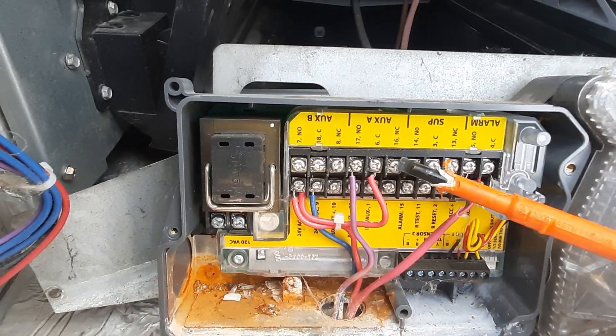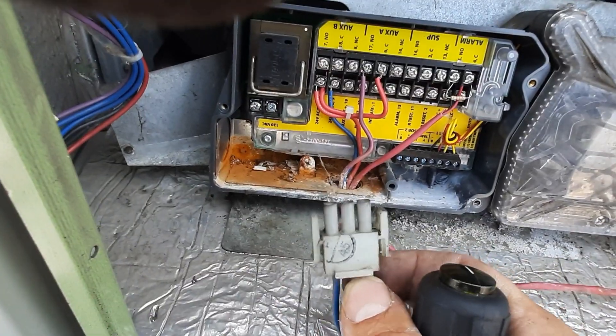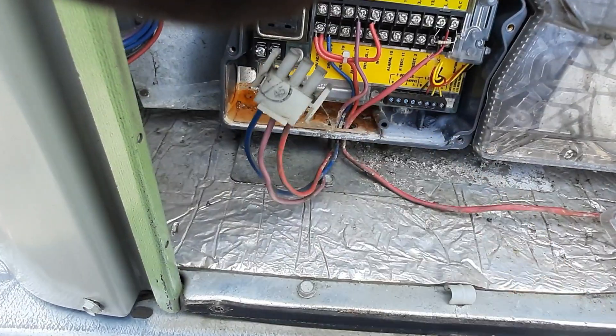We're going to go to the normally closed number 16 and wire our smoke detector here. The old ones had Romex plugs and plugged into the controls — I'm not sure exactly how they were wired.